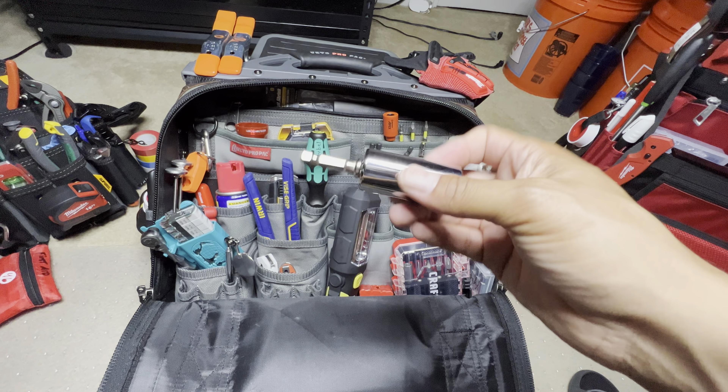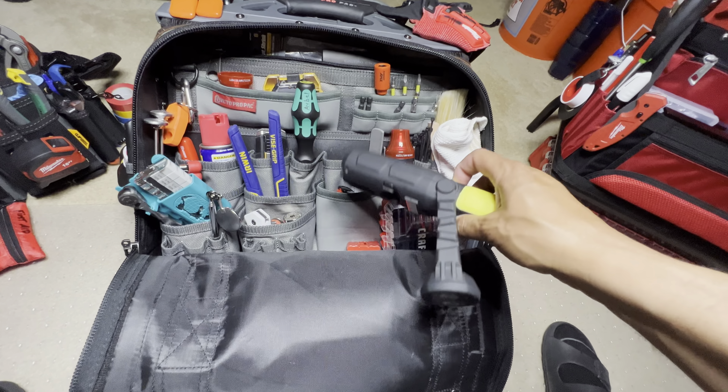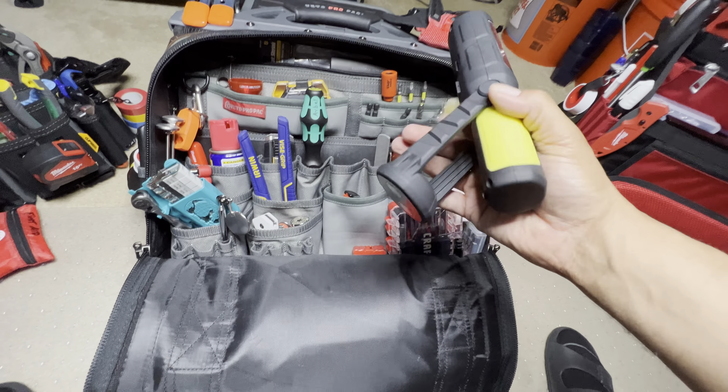This I picked up at Harbor Freight for a couple bucks. It's got a light here and a light there — pretty cool. It's got some magnets and a little hook, though I would never use the hook because it's very plasticky and will break. But for five bucks or so, it's a really good light. I recommend them.